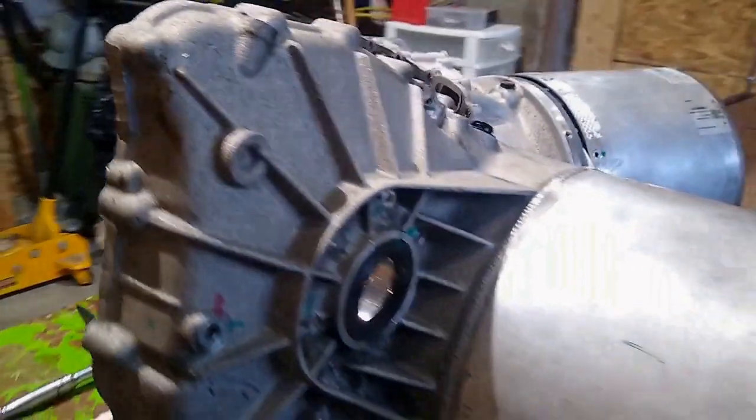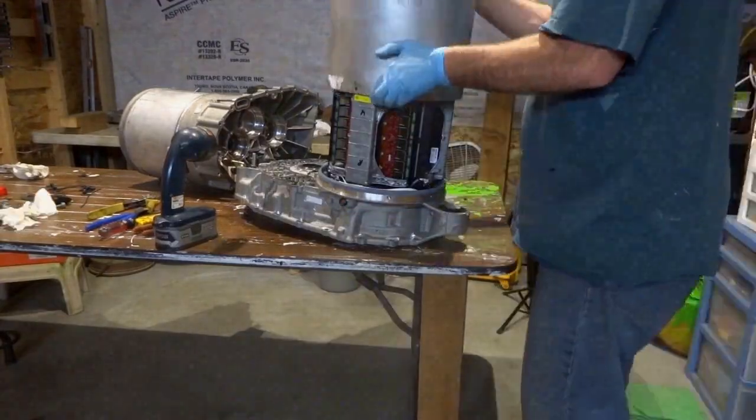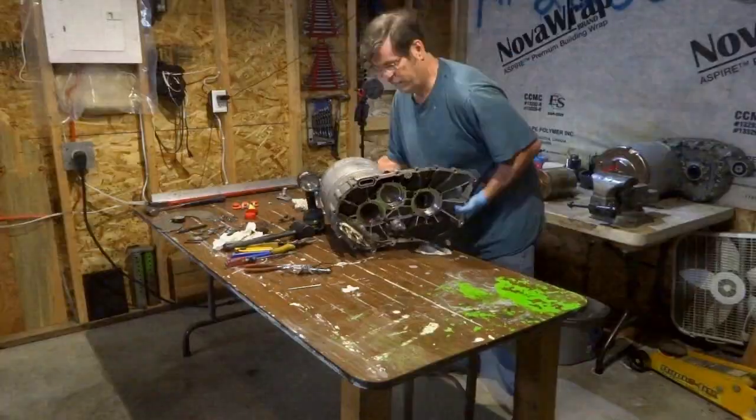I removed the logic connector wire so I can now put the cover back on the inverter. Now the inverter and motor are completely separate.